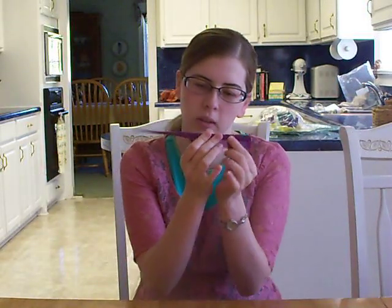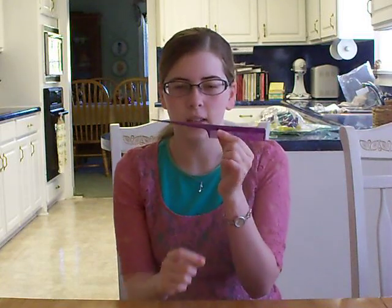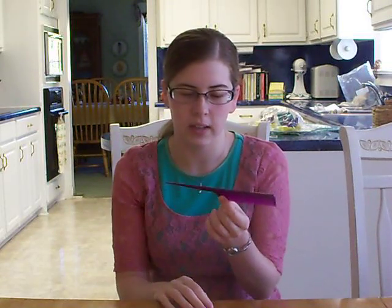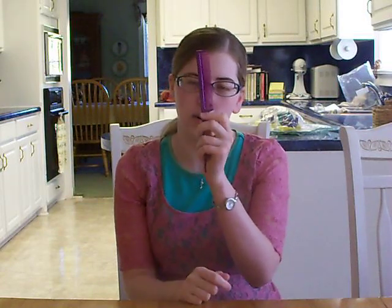I also have this comb, and I use it in my two braids video whenever I part my hair all the way back. The only purpose this comb serves for me is to part my hair, and then you can also smooth it out after you've parted it with this end.